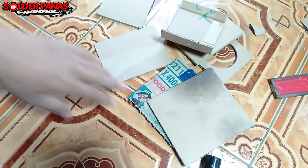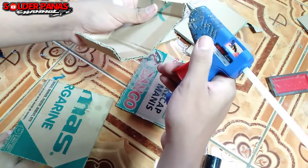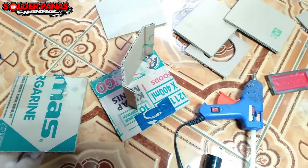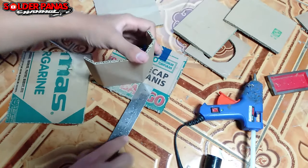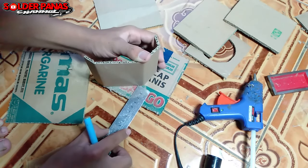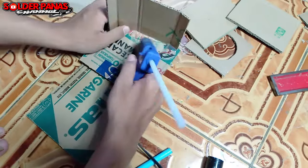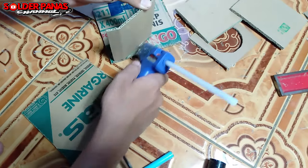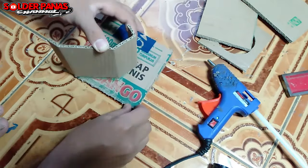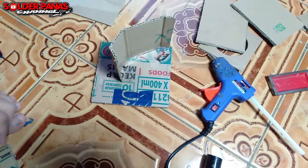Di sini ada beberapa potongan. Langsung saja kita ke perakitan. Untuk box turbo, harus dipasang sekatnya dulu, daripada nanti bagian samping sulit. Setelah terpasang, kita ukur untuk bagian pembengkok yang kedua. Ini adalah bagian penting karena penentu ganteng atau jeleknya sebuah box turbo. Sudut-sudut, bengkokan-bengkokan, dan sekat angin harus tertata dengan rapi. Proses dari video ini dijamin sangat rinci dan detail.